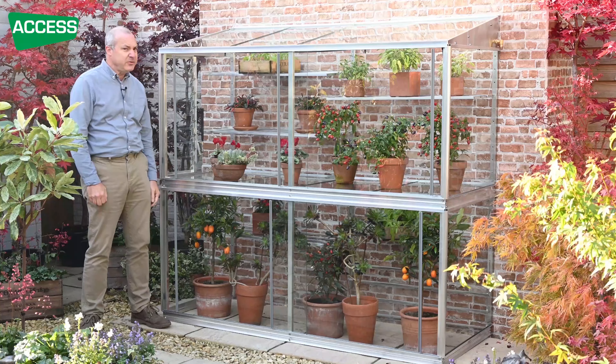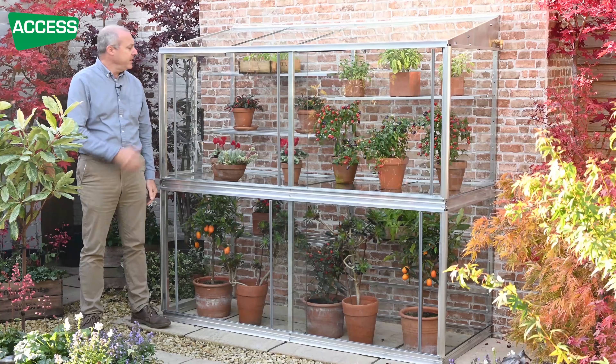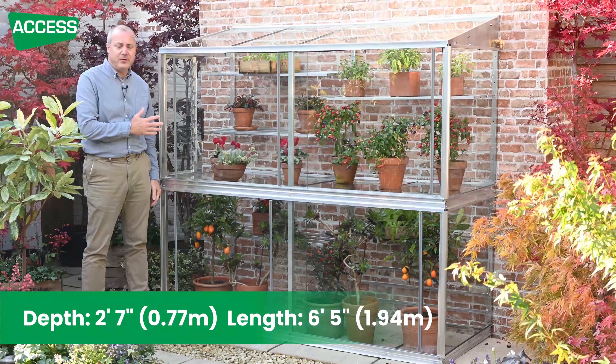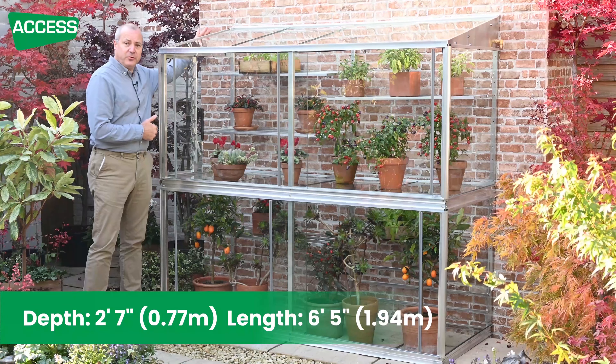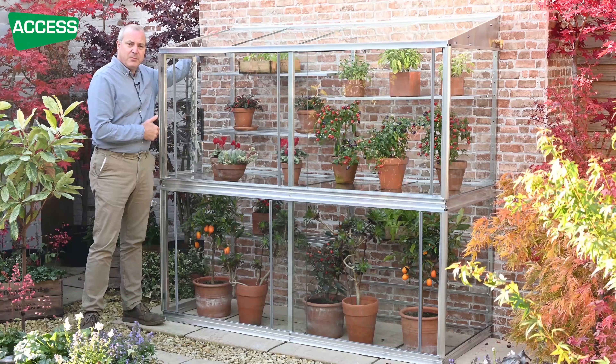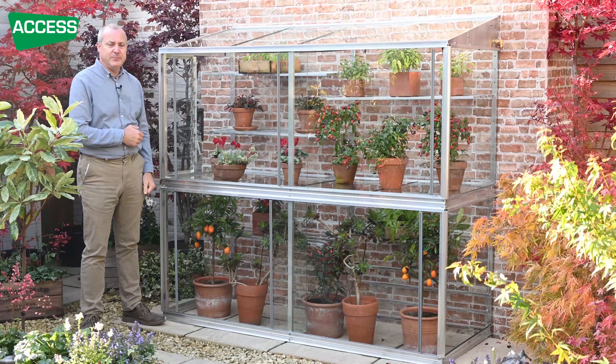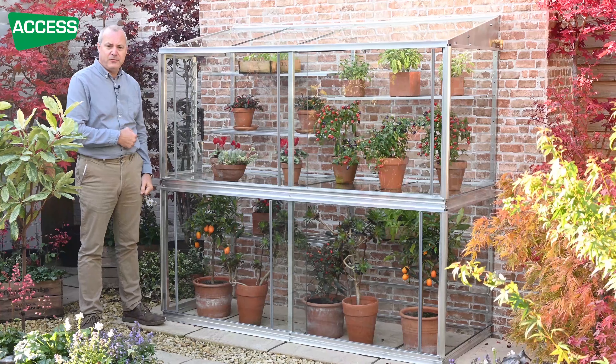This is our Hampton D lean-to mini greenhouse. It's six and a half feet long — 1.94 meters long — just over six feet tall at the back: 1.82 meters tall and 77 centimeters deep. So there's plenty of depth in there for growing.